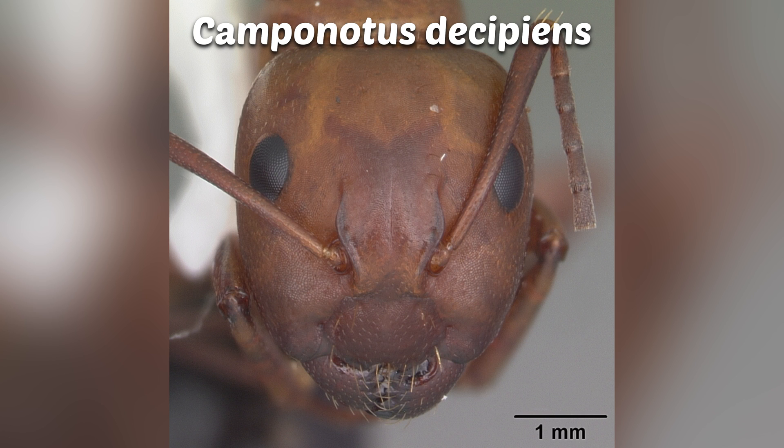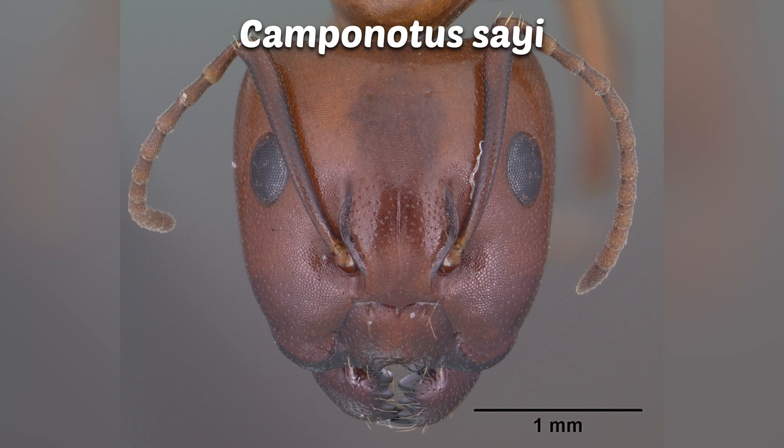Second is Camponotus discipiens. They lack the hairs on the sides but do have a few facing downward on their clypeus. Third is Camponotus saii. They are even more lacking of hairs but do have a few facing downward on their clypeus. Additionally, their clypeus has a more distinctive notch at the bottom.